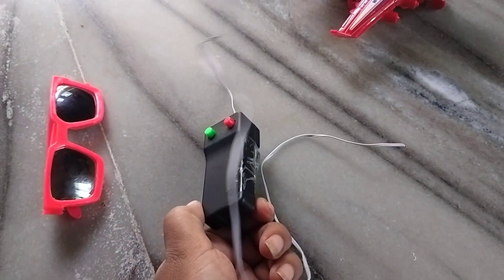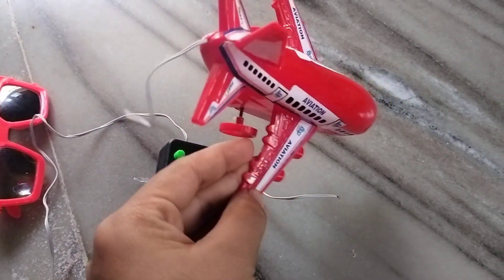This is the spot and the aeroplane. This is the remote control. This is the watch. We will find out the address.